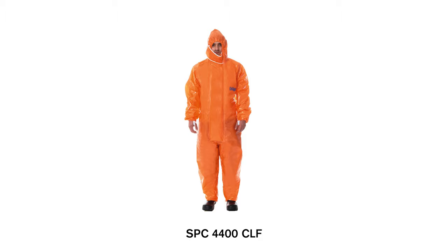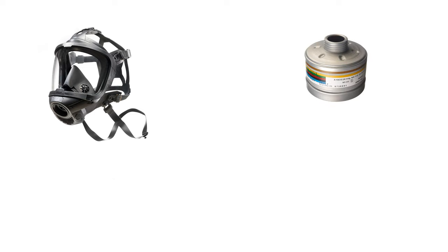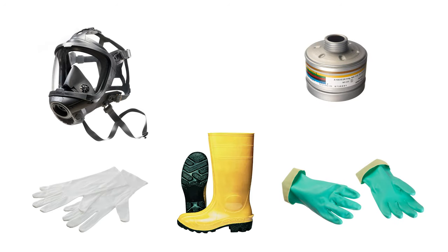In the following, we will show you how to put on and take off the splash suit correctly using the SPC4400 CLF. The suit is equipped with a full face mask and filter, cotton gloves, chemical protection gloves, and protective boots as an example. For handling certain hazardous substances that require extra sealing, the protective suit will be additionally sealed with a chemical-resistant adhesive tape. Please also consider your internal guidelines here.